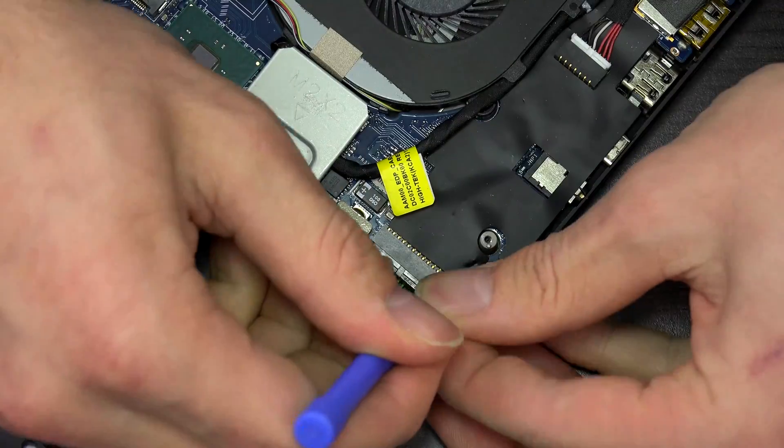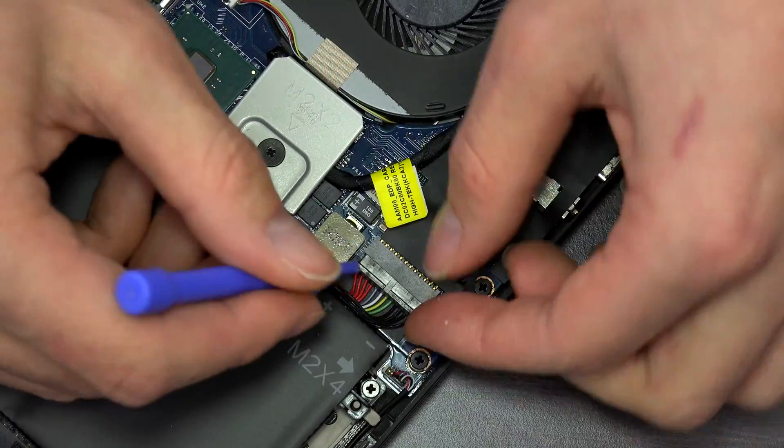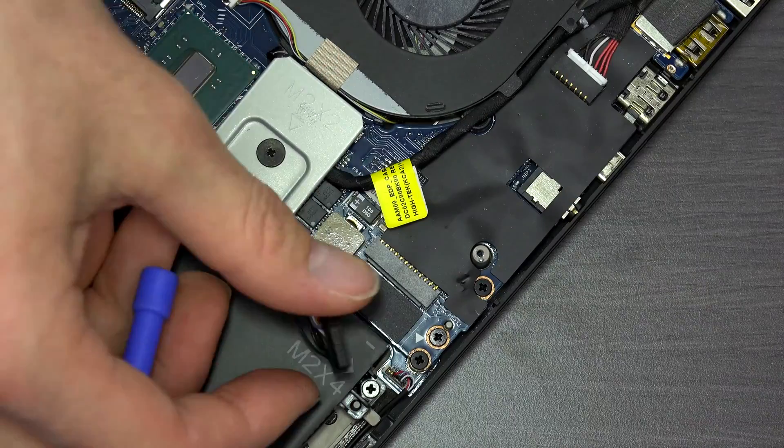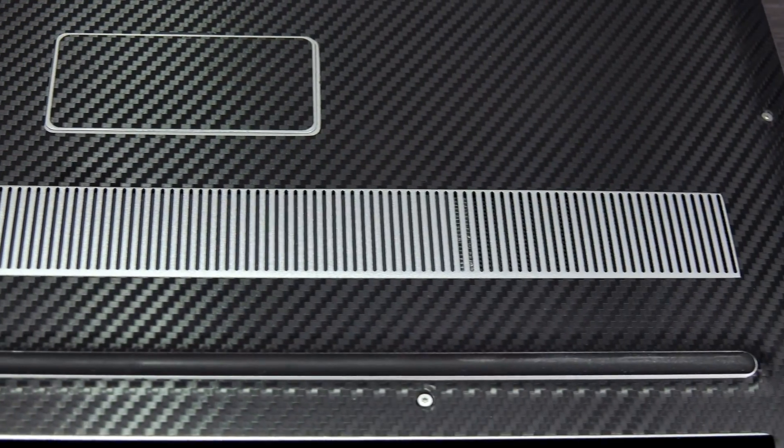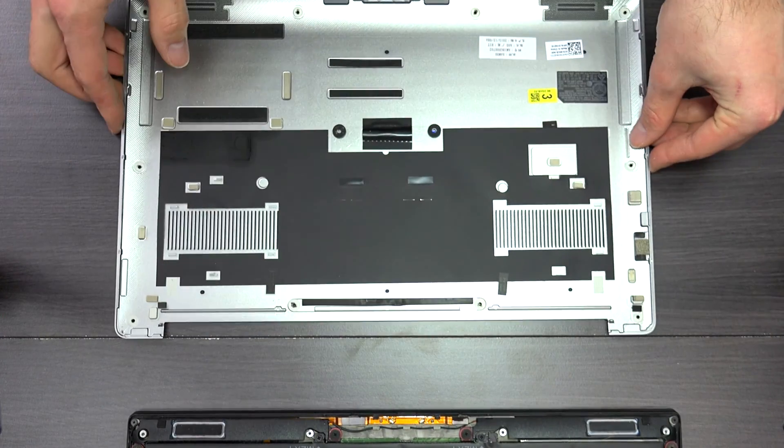Once inside the computer, go ahead and disconnect the battery so you don't short anything out. If your laptop has the battery built in, you can only disconnect it once the computer is partially disassembled. If your battery is on the outside, it's best to remove it early in the process. At this point, locate where the air is coming in. If your laptop is like ours, it'll be obvious where the air vent holes are. Some laptops can be a little sneaky, so do have a look around the computer to find all the air vents.